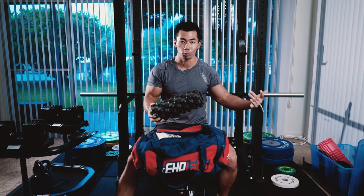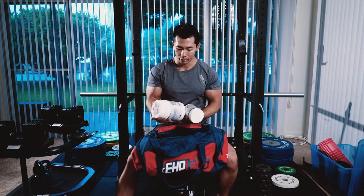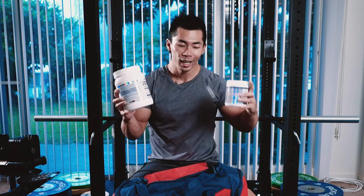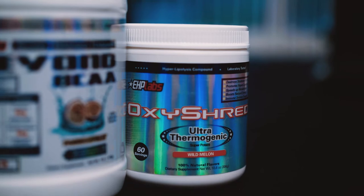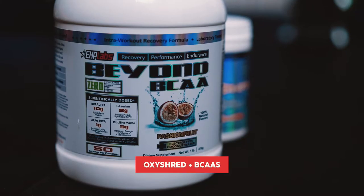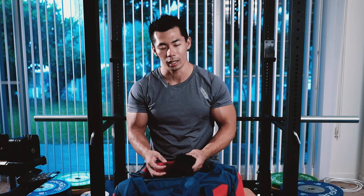You can even foam roll post workout as well. Next thing I have in my bag is my supplements — Oxyshred and BC-8. You can take this before you go to the gym, but personally I like to sip it as I'm warming up and getting into my first exercise. I notice it hits me a lot better once my blood's pumping.